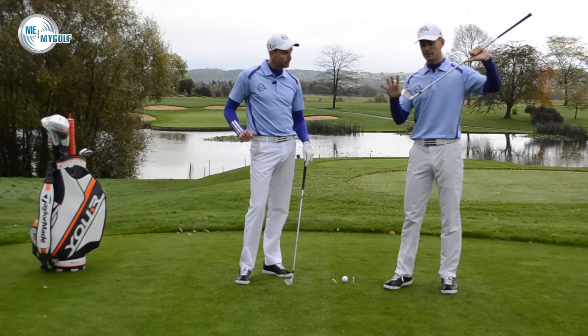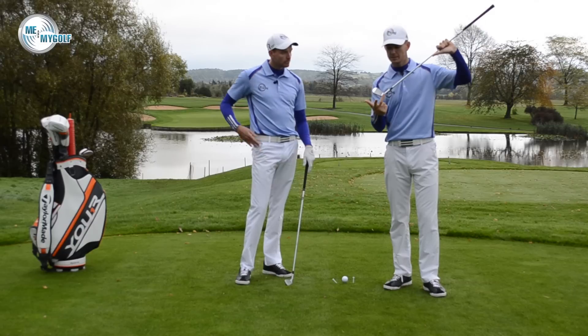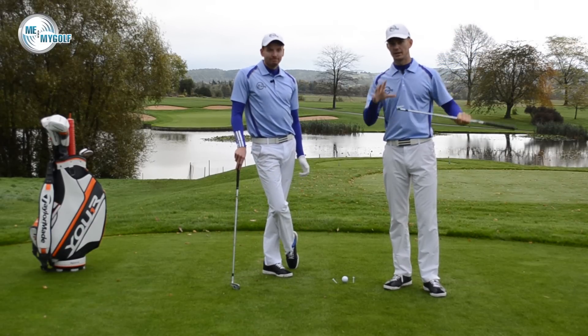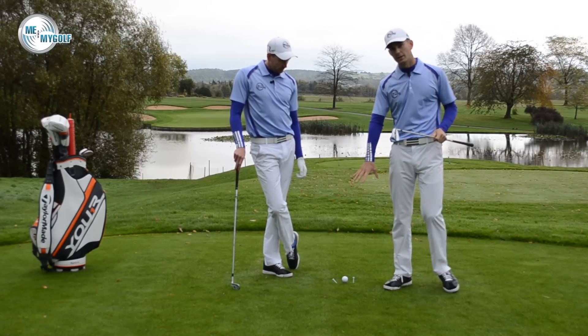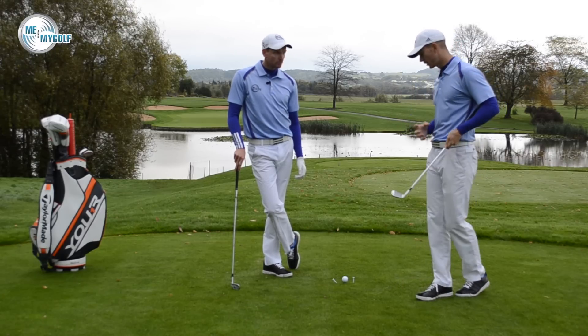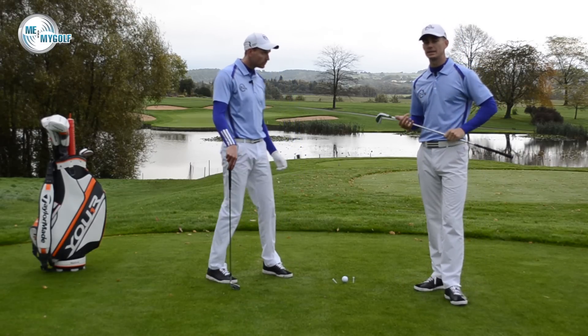So the first thing is realizing that actually it might not be a top. We would say it's more than likely a heel shot. How can we fix that? We've got something set up on the ground here that is going to, first of all, give us feedback, and if it is a heel shot, then we can do something simple to help you fix that.